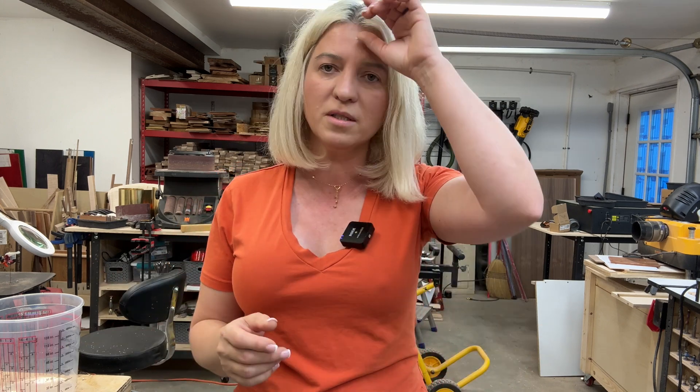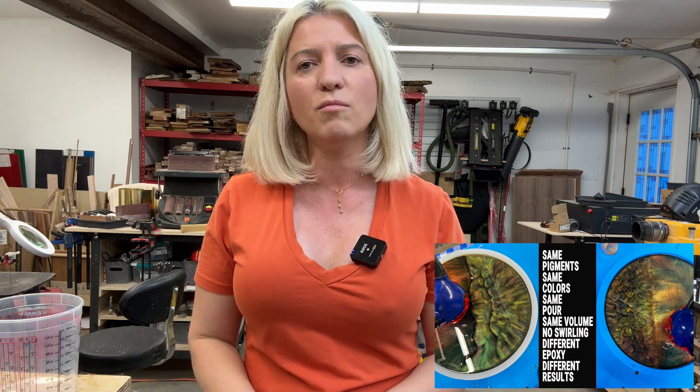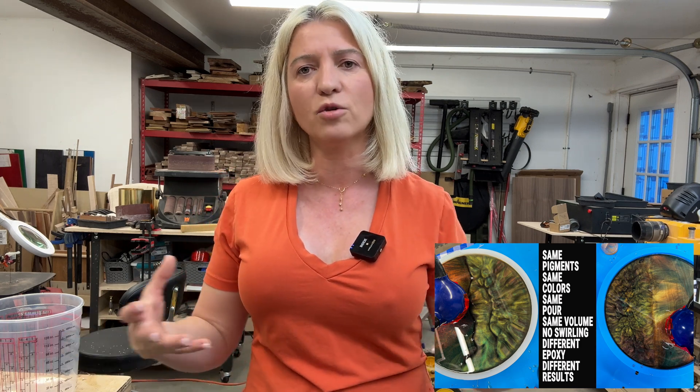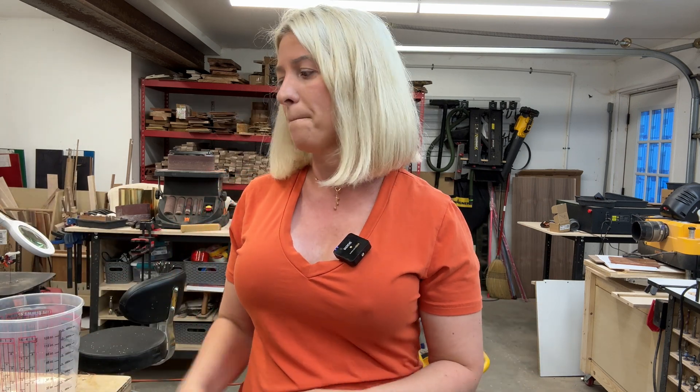I've done some experimenting and was able to do one and a quarter inch pours with this and it acted fine, but it did get a little hotter than normal. The thicker you pour epoxy, the more heat it produces and the faster it cures, which gave me more bubbles and a little bit of foaming. Also, because the epoxy cures so fast, the colors don't have time to really merge with each other and get that beautiful bloom — you get more of a distinct dragon skin effect. I'm not really into that; I like bigger blooms. So it's affordable, but not my style of results.